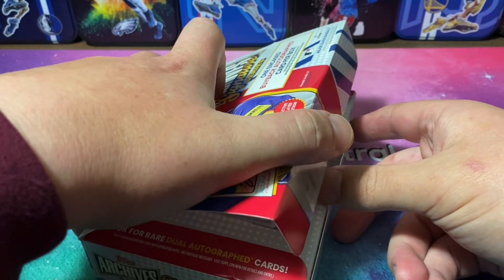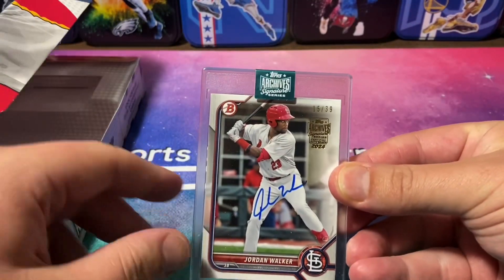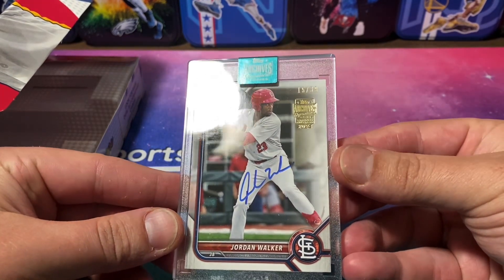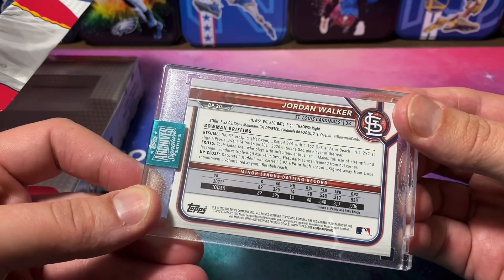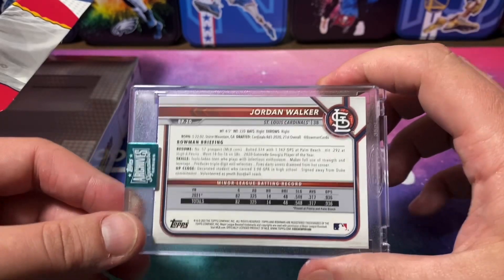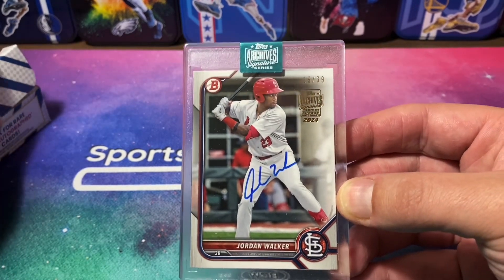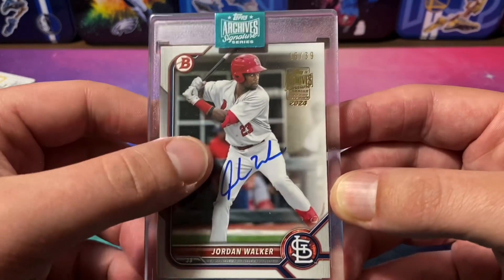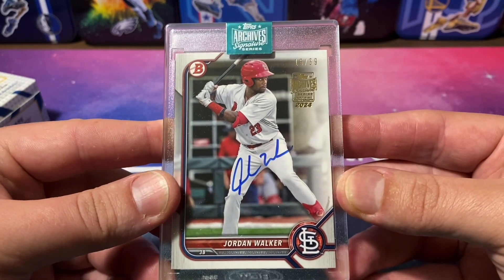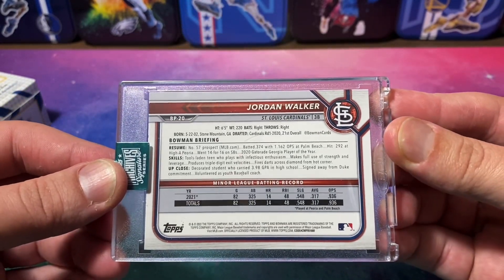I think it's a Bowman card — I think I saw Cardinals. It is Jordan Walker. That's actually not bad. A Jordan Walker out of 39. Bowman — what year is this? 2022. You know what, I will take that. That's not amazing, but it's definitely a lot better than it could be. I love how they're all on-card as well. It's 15 of 39 on the Jordan Walker Bowman 2022 prospect card.